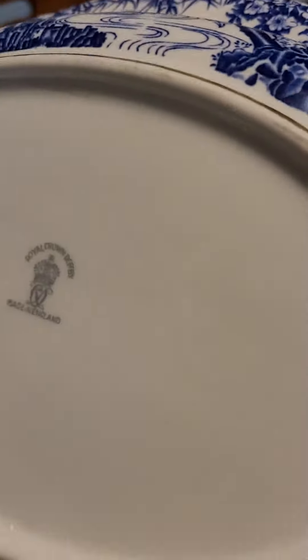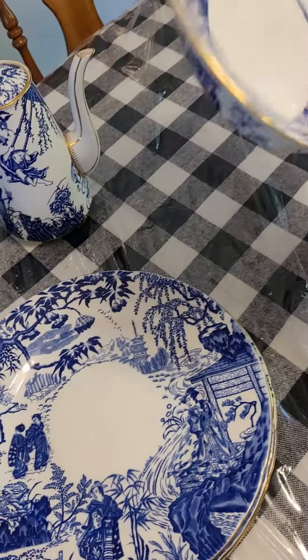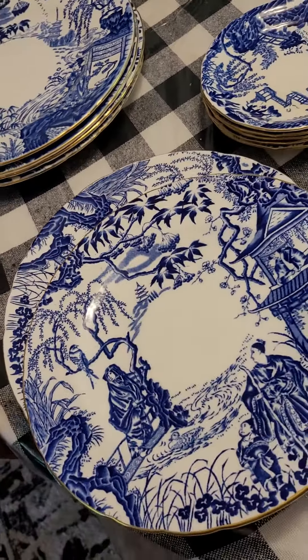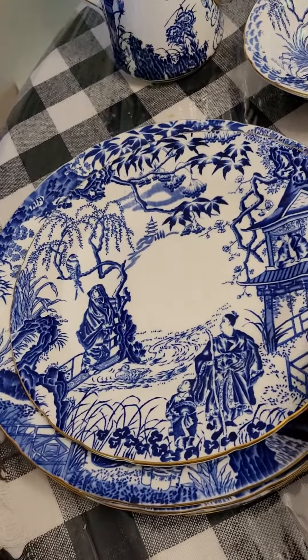They have the mark. There's no crazing. So there's four plates — the big plates — then four of the smaller plates. They would sit in a cradle like that.